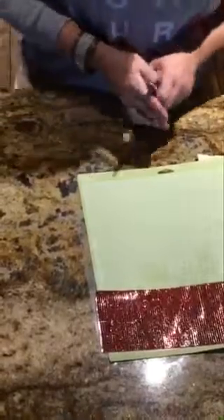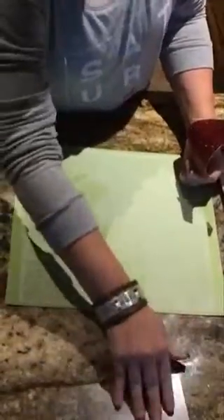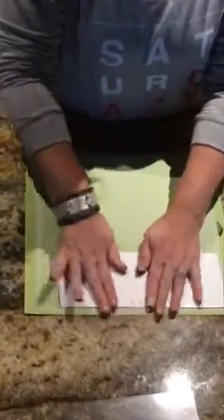You can actually use a Cuddle Bug, a Vagabond, a Sizzix, anything like that. Now what I did is you're going to want to flip over your bling and you're going to want to put it on your Cricut mat, or any cutting mat that you may have.